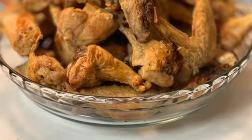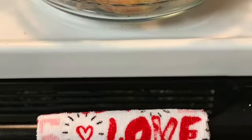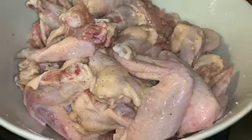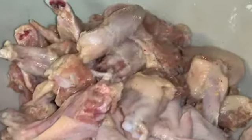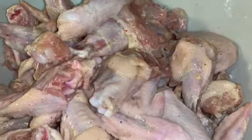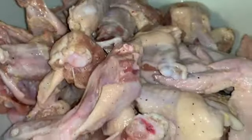Hey guys, welcome back to my channel. On this video I'll show you guys how I made oven baked fried chicken wings. I start off seasoning the chicken with garlic salt, salt, and black pepper, then I add about three teaspoons of baking powder onto the chicken and spread it around.